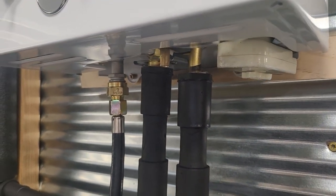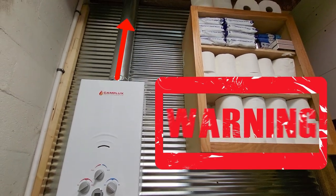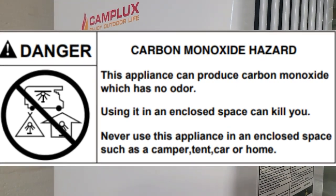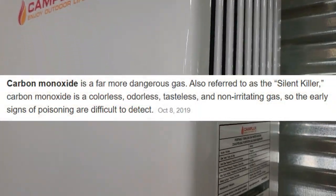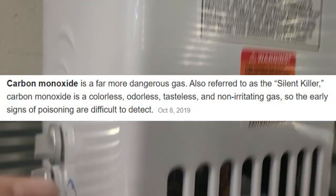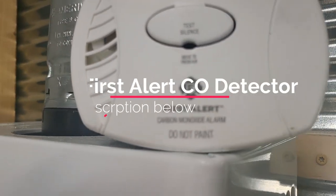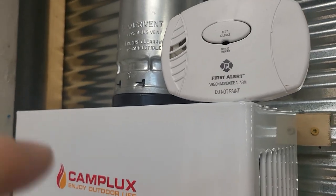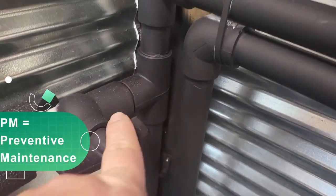Before I go any further, let me tell you right now — you are not supposed to have this item inside your home unless it is plumbed. The manufacturer will tell you it's a known fact that if you are burning liquid propane inside this housing, you're going to emit carbon monoxide, which is very dangerous. It will kill you. It is odorless and tasteless — you will not even know it. So I did plumb mine outside, and I do have an additional safety measure: this First Alert carbon monoxide detector, which I test before I use the device and every single month as part of my regular home maintenance.